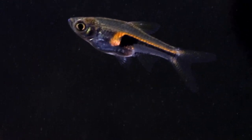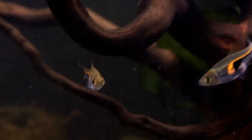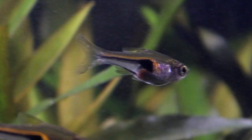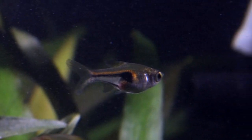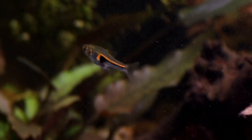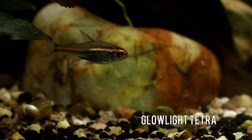Hello everyone and welcome to another video from the Tiny Menagerie. There are a lot of tiny little fish on the market that are great for keeping in smaller tanks, and of those these have got to be one of the best. This is the extremely diminutive Hengeli Rasbora, also sometimes called the Glow Light Rasbora, thanks to that orange stripe that runs down their flank that is very reminiscent of the Glow Light Tetra.